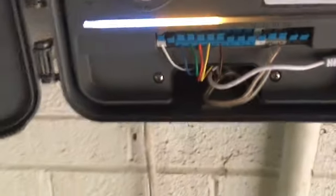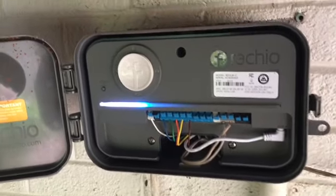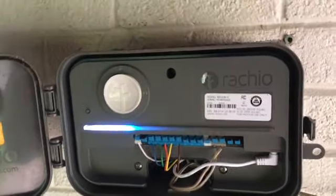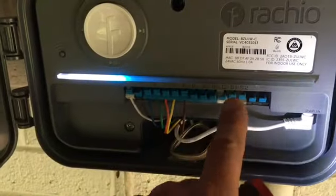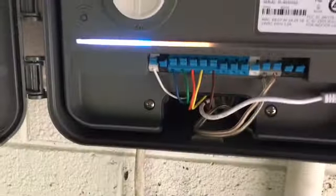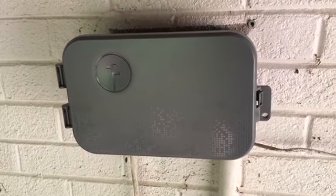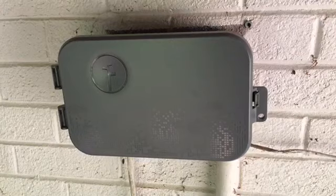This is the new Rachio 3 smart controller. If it is raining, it will not run. If it just rained, it will not run. If it's anticipating rain, it will not run — which makes me wonder why I even need the rain sensor, since these work automatically. That's how simple it is. Out with the old, in with the new. Tommy Coward signing out — the Rachio 3.